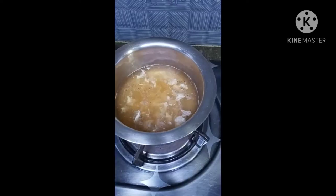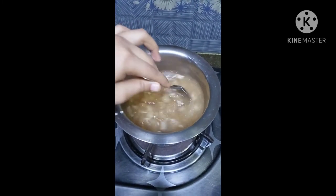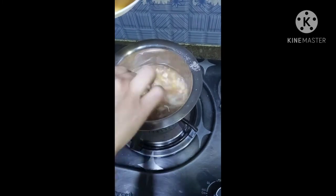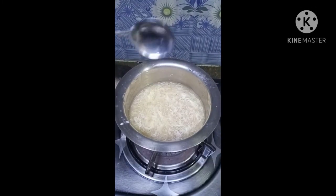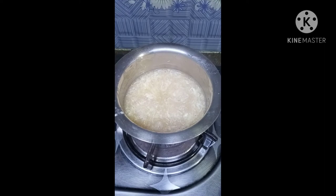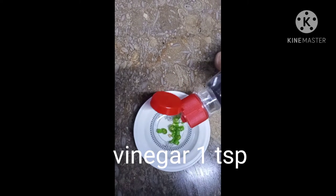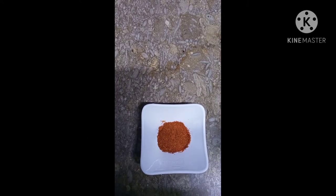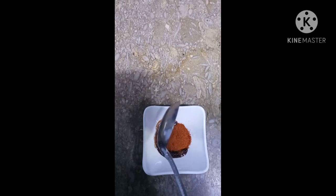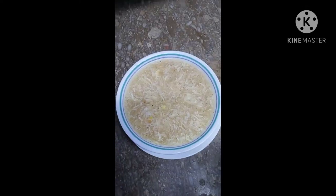We will mix it. We will add some salt, some sugar, 1 teaspoon chili powder, and 1 tablespoon chili sauce. Mix it. Our soup is ready.